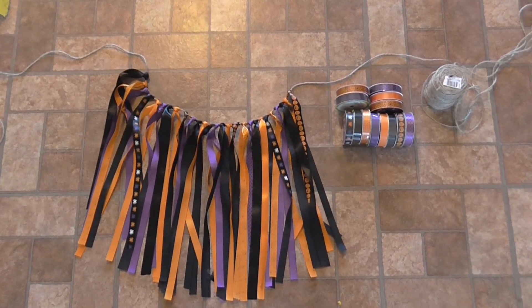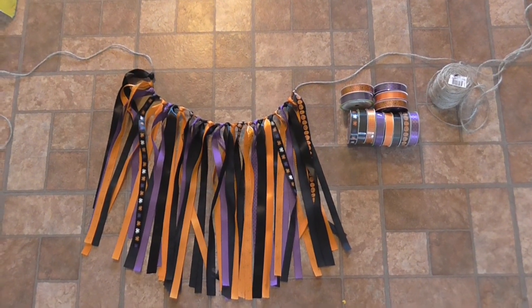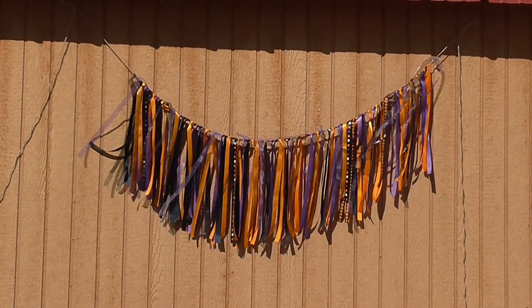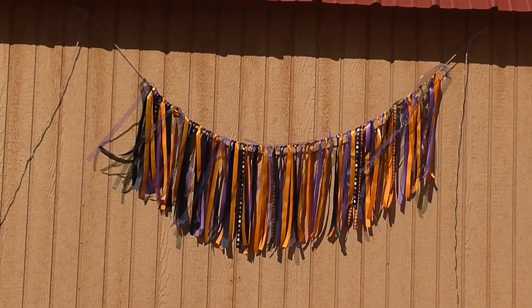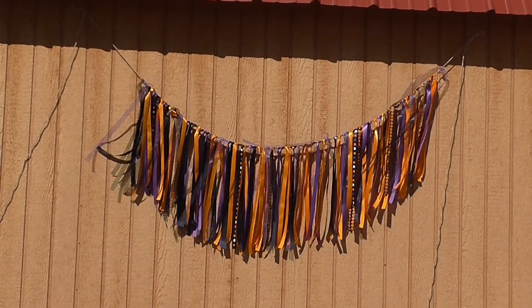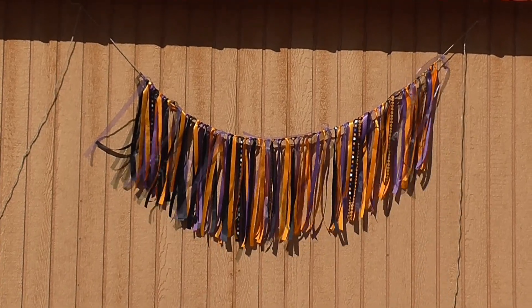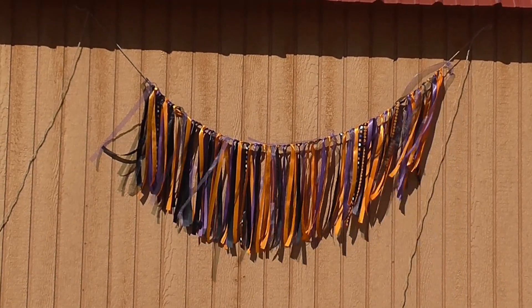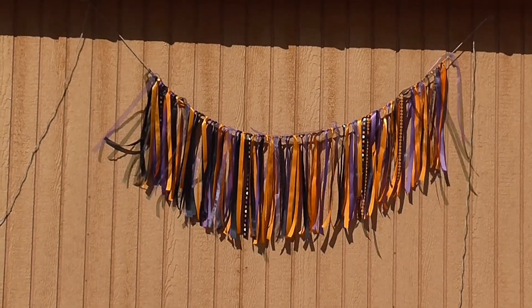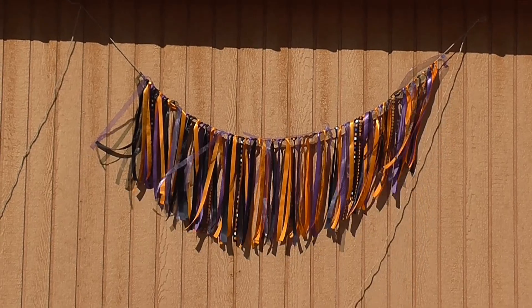I'm going to continue on and show you guys what the completed project looks like. Here is the finished result — I have it hanging up here so you can see how it moves in the wind. I think it turned out really cute and it's very easy to do. If you haven't yet, make sure you check out all the links in the description box below for more amazing Dollar Tree crafts and tutorials. If you liked this video, please like and subscribe — see you guys later, bye!